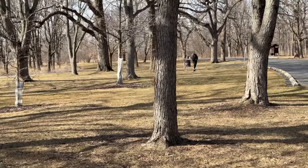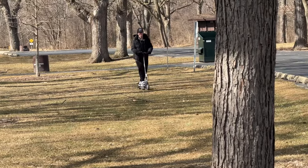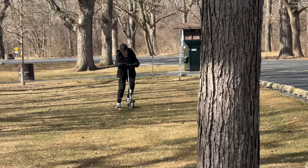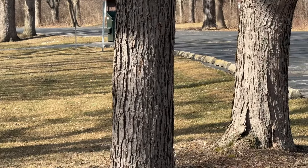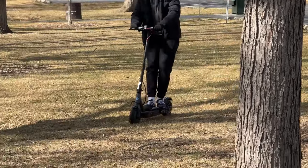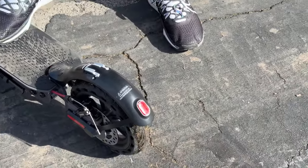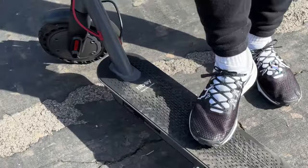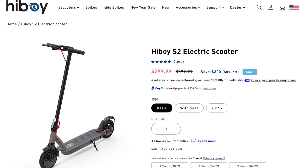My son went through the grass, which was a mistake because the ground was still a bit mushy and wet, and the scooter immediately slowed down and struggled to push through. The single front motor just couldn't pull it through that kind of soft ground. So off-road isn't ideal, but on pavement and normal sidewalks I don't think you'll have any issue with this at all.